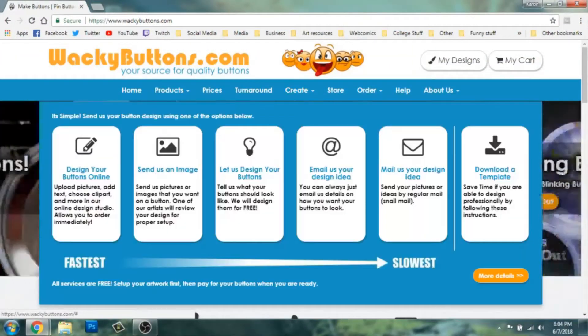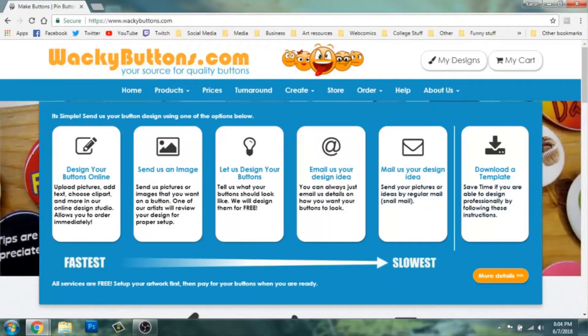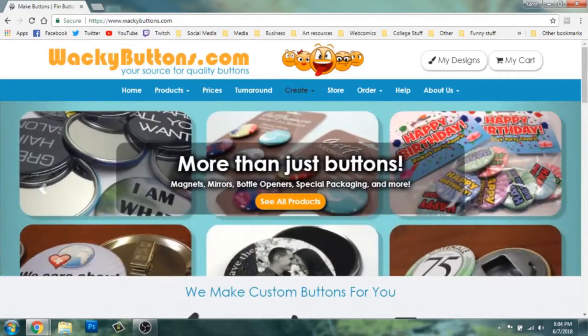I don't have my own button maker, so I had to find a place online to make them. There are a lot of different places — on Etsy and on other websites I used. I went through different sites to figure out cost and minimum order quantities, because it's a small convention and I didn't want to have to bring 100 buttons. I eventually narrowed it down to wackybuttons.com. I picked them because they had no minimum order quantity — I could order one button if I wanted. Their 1.25-inch round buttons are about 55 cents each, and the price goes down when you order more.